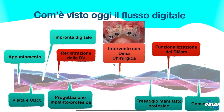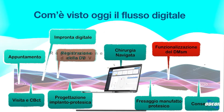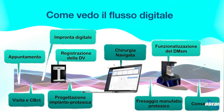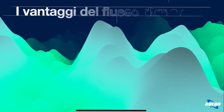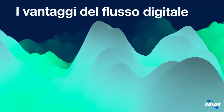Rimuovendo la dima, che non è altro che qualcosa di statico, noi andiamo a effettuare una chirurgia completamente digitale: sia la registrazione con un sistema digitale, sia la chirurgia che diventa navigata, sia la funzionalizzazione delle protesi tramite un robot che simula la consegna della protesi.